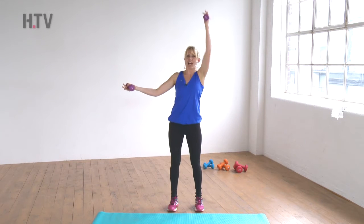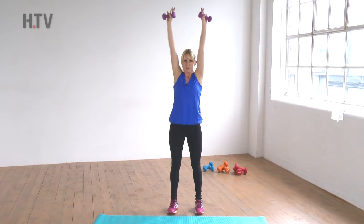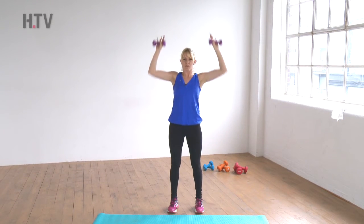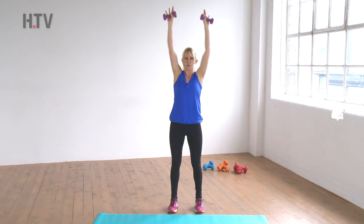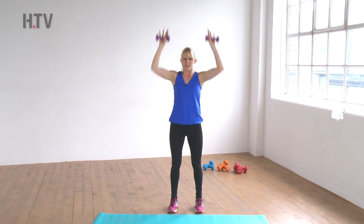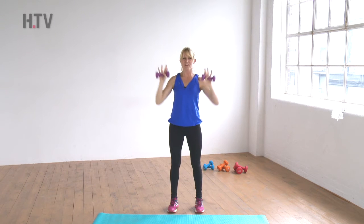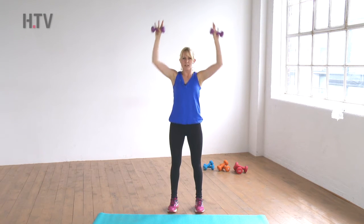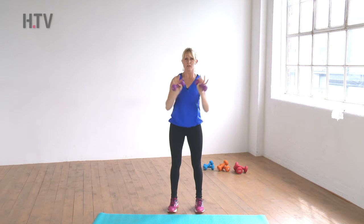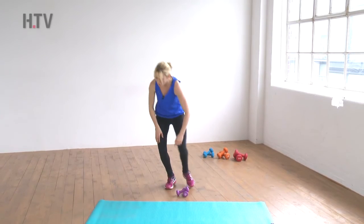Focus on your abs, keep taking deep breaths, don't hold your breath — keep breathing. We're going to hold them here and push both arms up together, palms facing forward. Give me another ten — really good! Last seven, come on — five, four, three, two, one. Relax, lower your arms, weights to the floor.